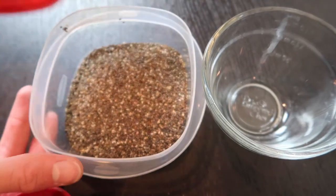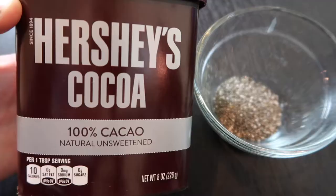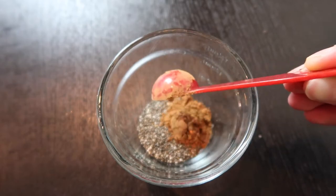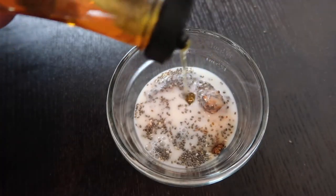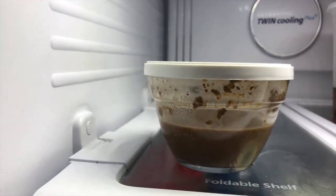The first thing you're going to want to do is get a bowl and add one tablespoon of chia seeds to it. Then add one teaspoon of cocoa powder, a quarter cup of almond milk, and then add as much of the sweetener as you want. Then close it up and shake it until there are no more clumps at the bottom, and then let it sit in the refrigerator for about eight hours.